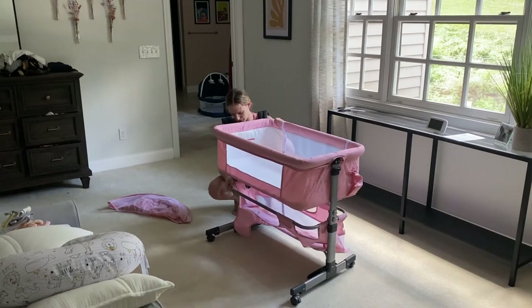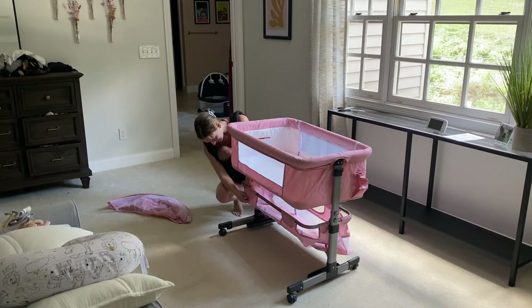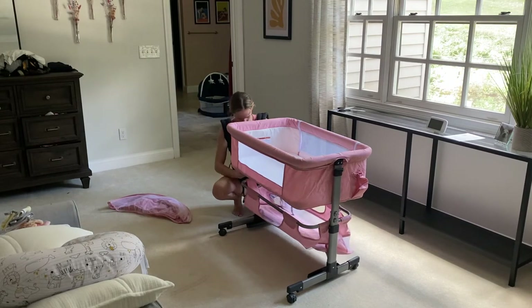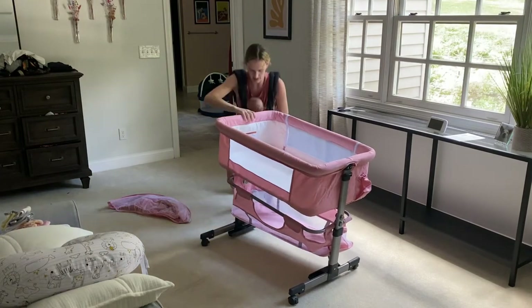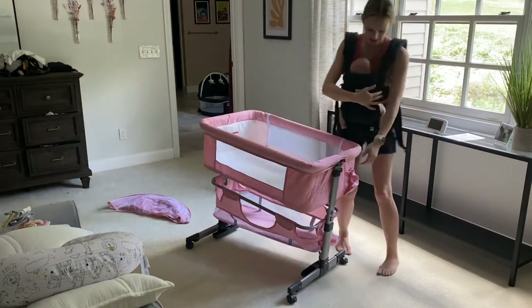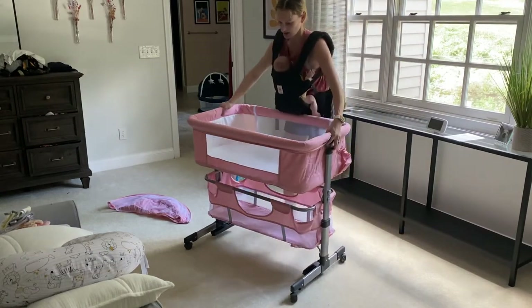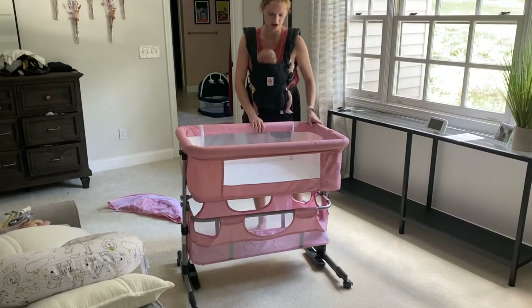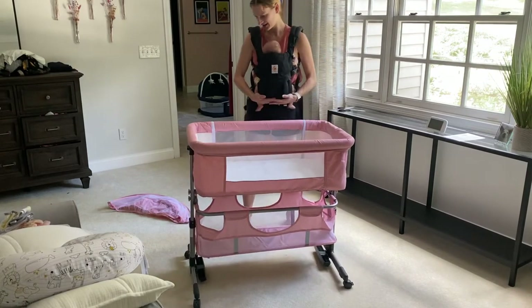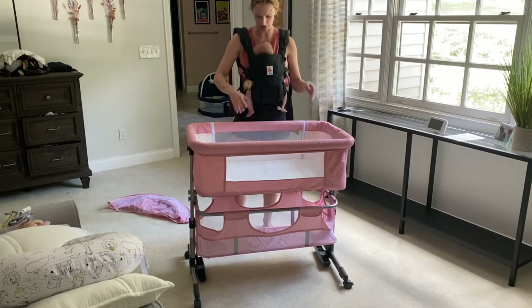I'm on carpet so my wheels don't work super well, but this undercarriage is easily removed if you don't want the basket. It also raises up — that's on the tilt — but I can also just raise the entire bassinet up to match the height of my bed. So there are all kinds of options here, and it's a nice sized bassinet that will fit your baby for a good long while.